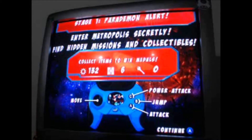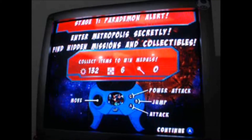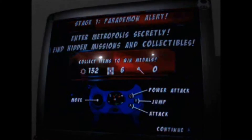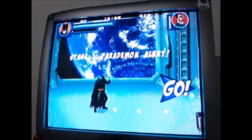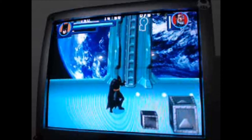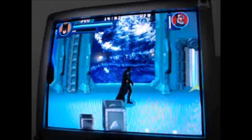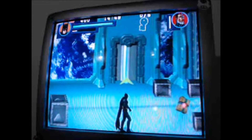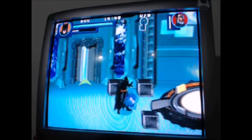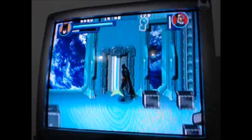Let's do this. So C is power attack, B is jump, A is attack, and then you have the move stick over there. Start button is in the center. Let's do this. The buttons actually have a pretty good response time. Collect all the father boxes — no problem. There's an arrow pointing this way — let's go.